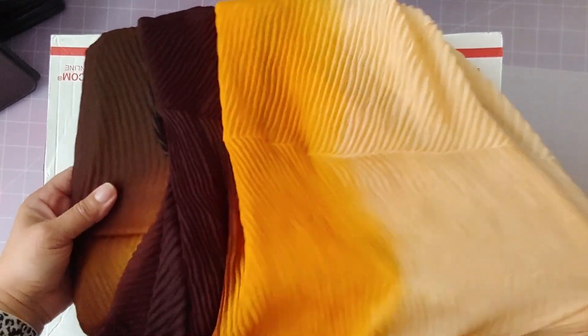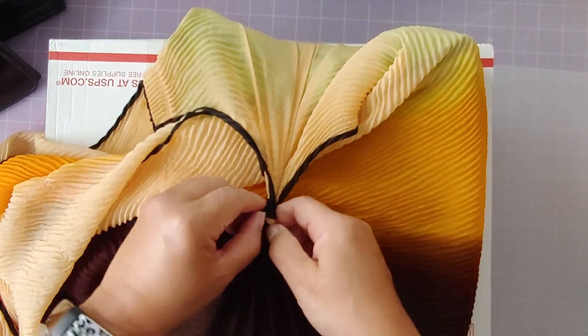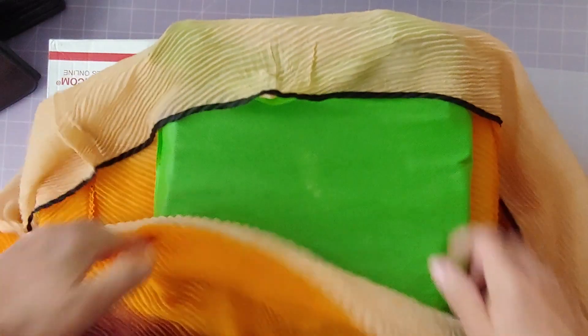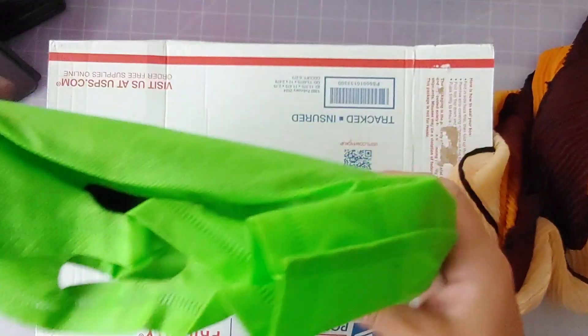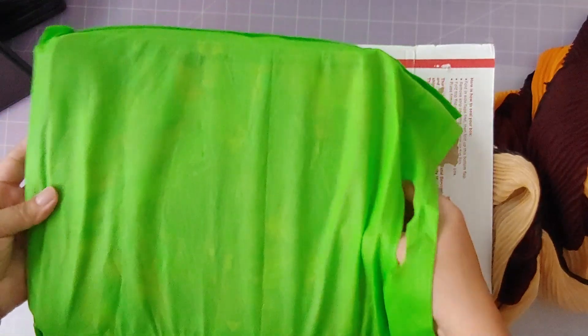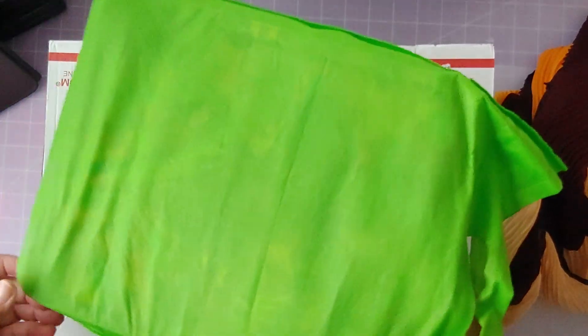Oh, what did Bonnie send me? This is so pretty — what is it? It must be a scarf. Look how beautifully she wrapped it. Yes, it is a scarf! It smells nice too — smells like Bonnie. I imagine — I've never met Bonnie in person — but how fun is this! And look, a nice reusable bag. Very nice touch, Bonnie.